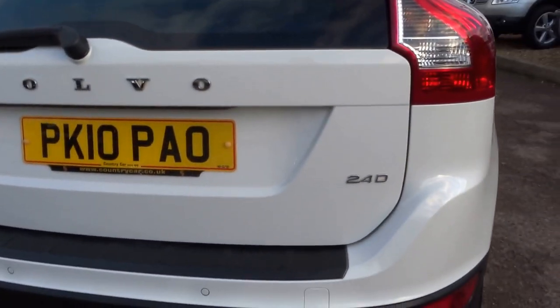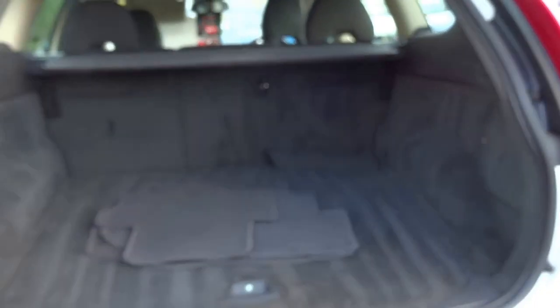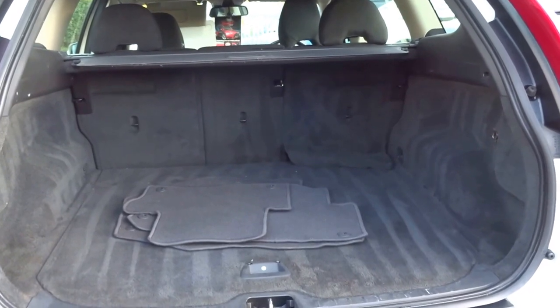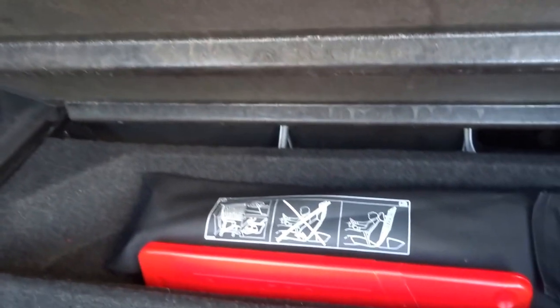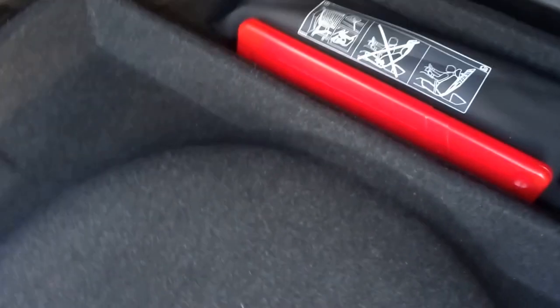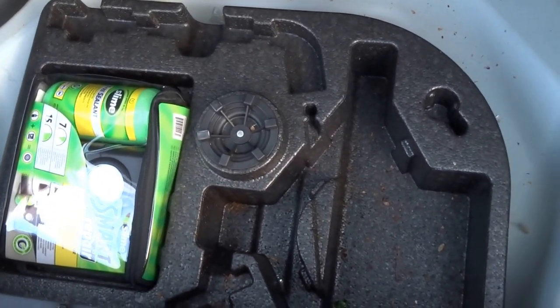Rear parking sensors on this car. I'll just pop the boot — enormous boot there. Car supplied with floor mats. Under here you will find a dog guard, and under here as you can see a puncture repair kit in place of where the spare wheel would be.